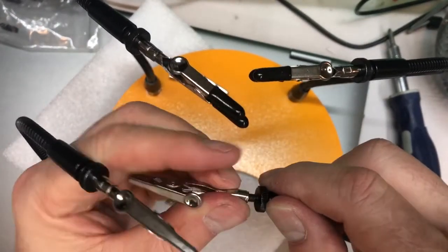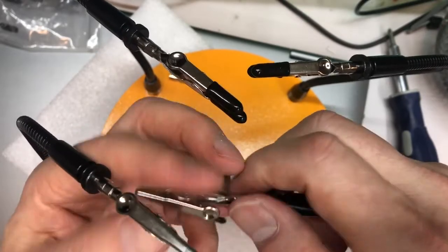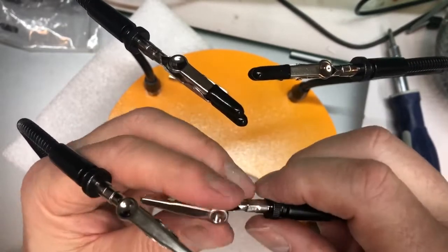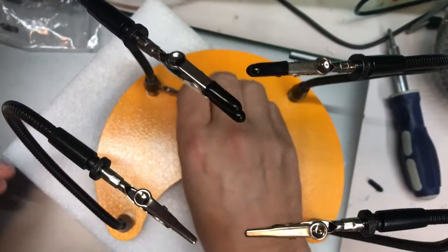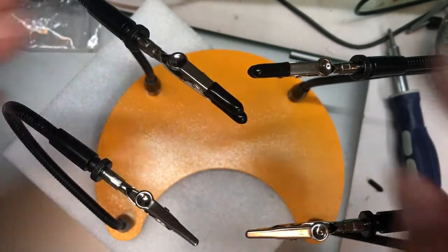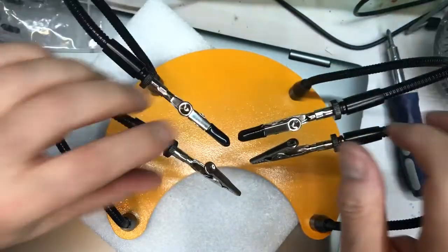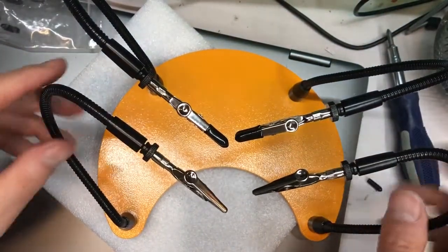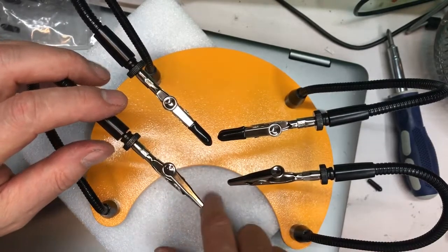I'm going to put the fourth one over here. I don't do a lot of soldering, but enough to want a decent stand to help me hold things. These are really nice because the arms come up real high or real low as you need it. They're positioned well, and you have room to put your stuff in the middle or over to the side.